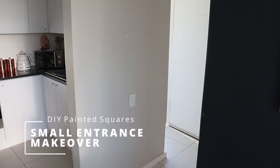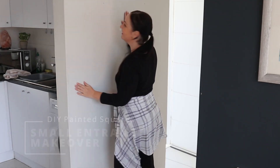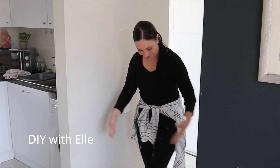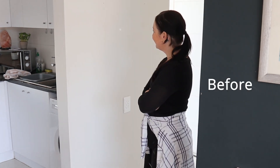Are you ready for a small entrance makeover? I truly believe any small space can be decorative and functional. So let's see how we can transform this small space into something beautiful.